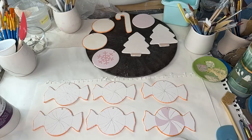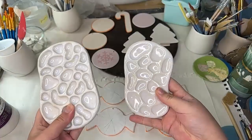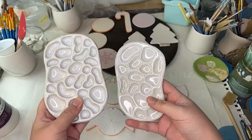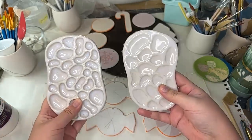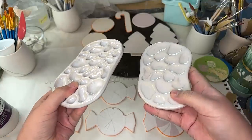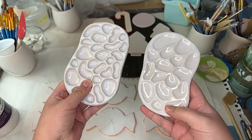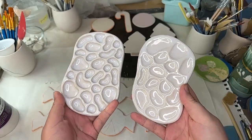If you've been following along for a little while, you might know that we were working on some paint palettes. So this one is a little bit more of a watercolor paint palette — it has deeper wells. And then this one is not as deep, and I kind of feel like it's a little bit more for jewelry.